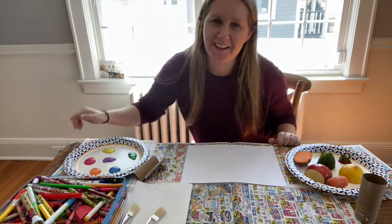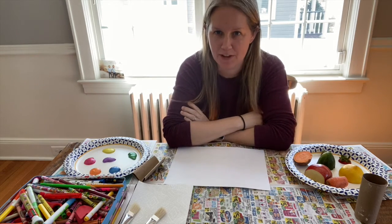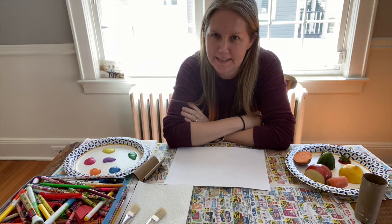Hello everyone, how are you all today? So Miss Victoria is here to do an art lesson with you. We are going to do something crazy today.